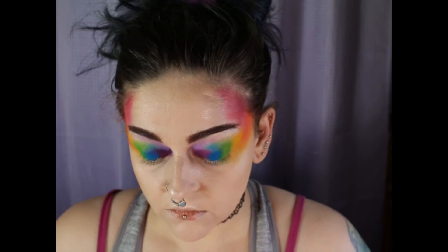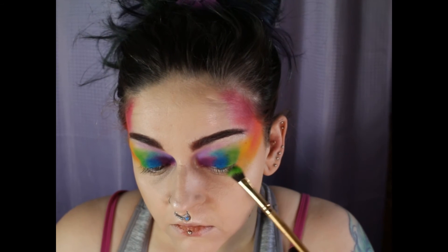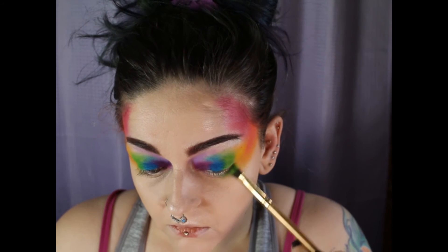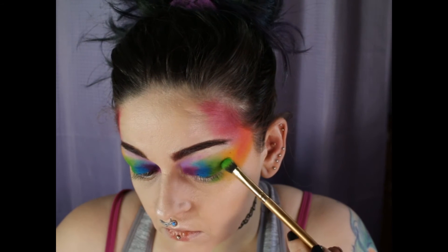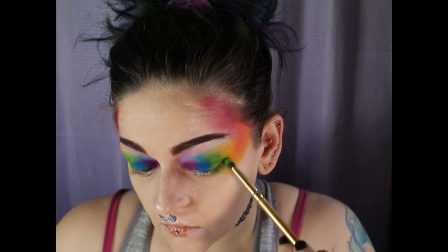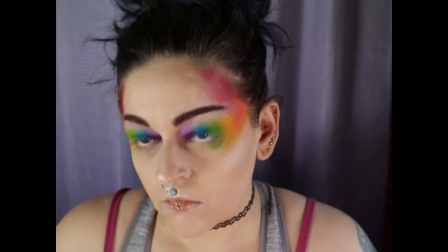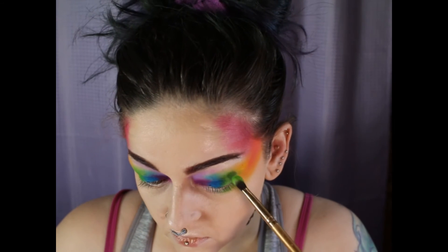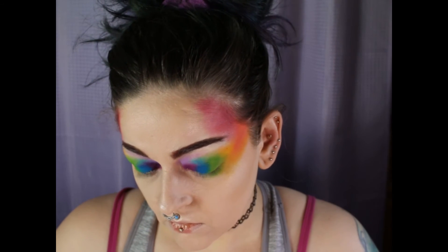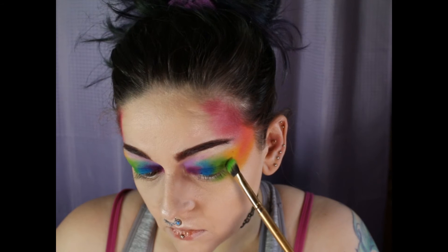And then I take that key lime shade and I put it on my bottom lash area on the corner. And I kind of just try to round it out to make the transition take place. So that's what I'm doing there.